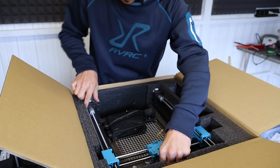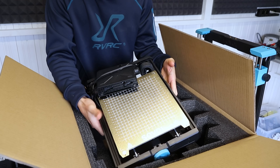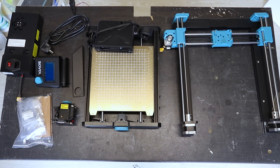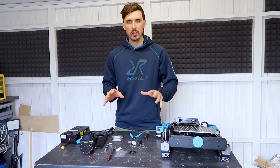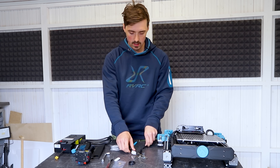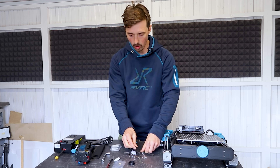Let's see if we can get this first gantry out. There we go. And here's the rest of the printer. It looks really solid and the build plate is going to be really interesting to test. Here's everything we had in that bag — a pair of clippers, zip ties, a bunch of allen keys and a wrench.